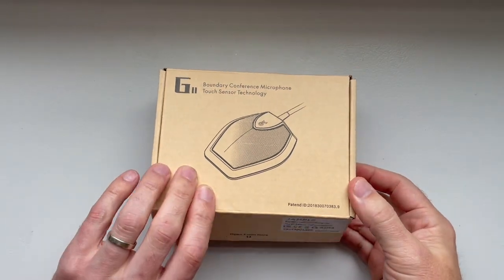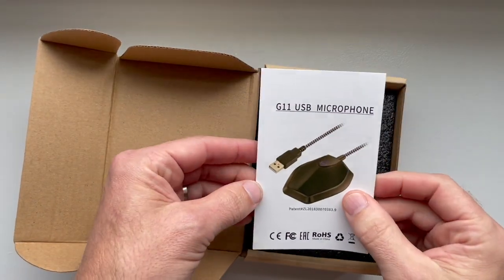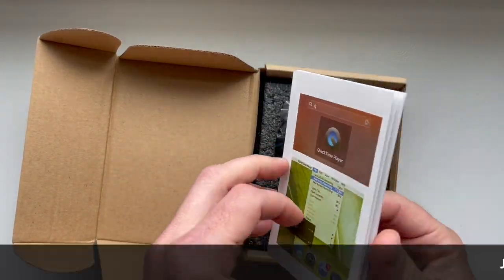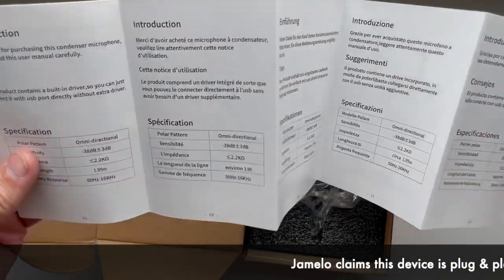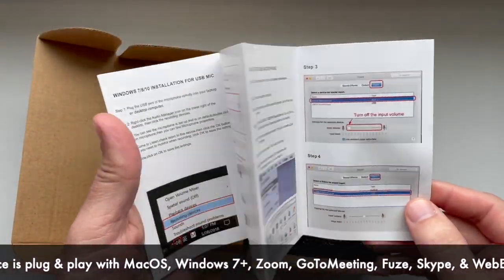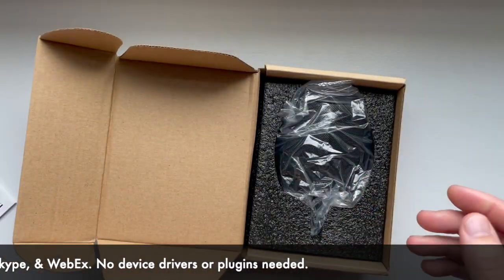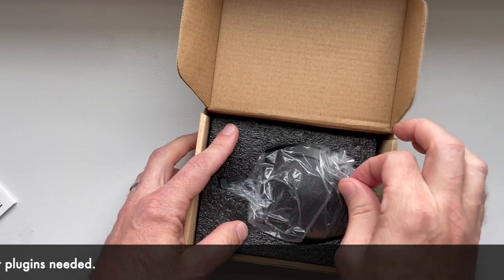Okay, let's go ahead and get this box open. So we see right away, we have a manual here. Got some stuff in it. It's got some various instructions and such.